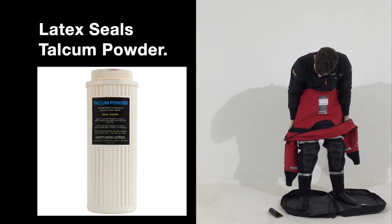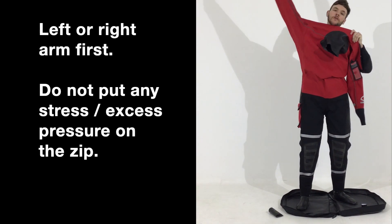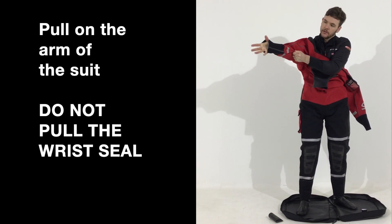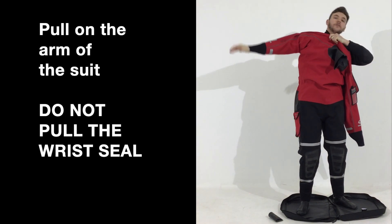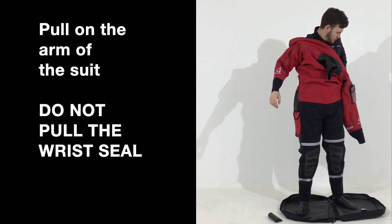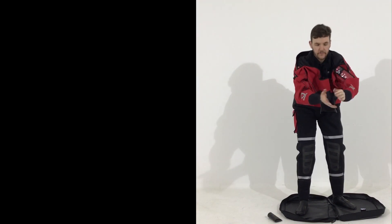You can start with either your left or your right arm. As you can see it is very easy to do. You can either pull here and pull on, or pull the suit and push your arm forward.